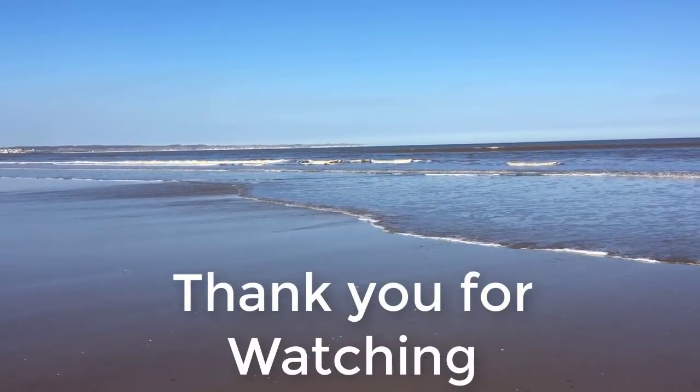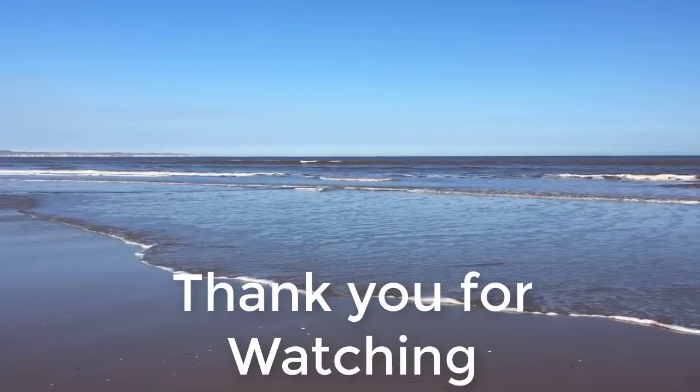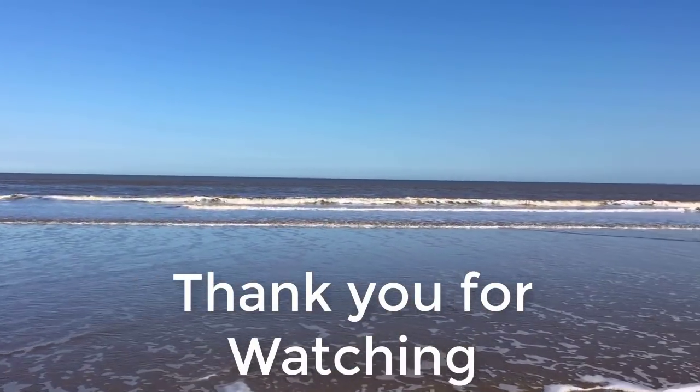Thank you for watching and enjoy the fresh and clean water that the UK coasts have to offer.